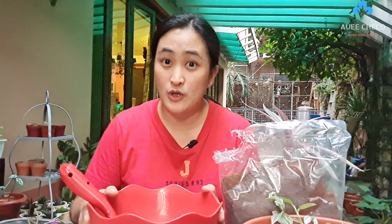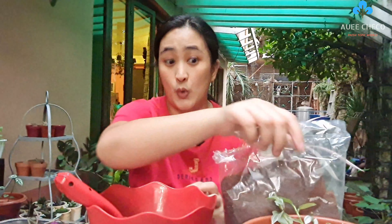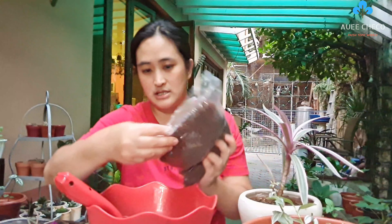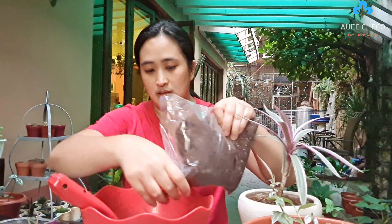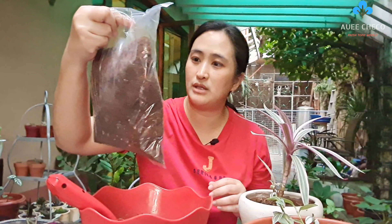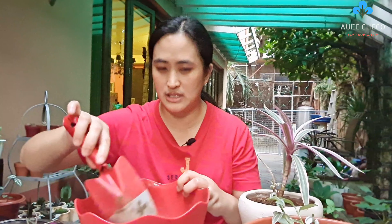So the soil I'll be using is just compost with vermicast. I'll also add a little coco peat so it's fluffy and has some moisture, and it won't be too heavy. The coco peat I'm using is from Maharlika Farms - I'm a regular customer, ordering from Lazada.